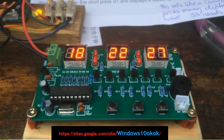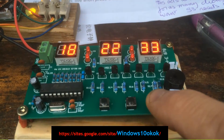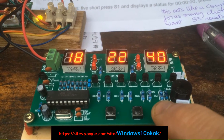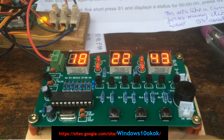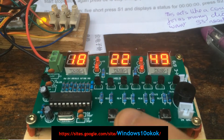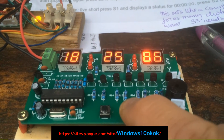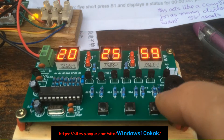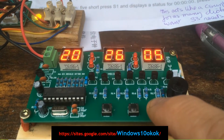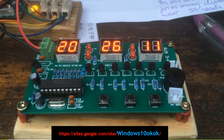Function two is how to adjust the time, so everything is done via switch one. When you press switch one once, we're going to adjust the time. It's flashing, so we're adjusting the time. Every time you press the S3 button, it adjusts the minutes. S2 adjusts the hours. You cannot adjust the seconds, but as soon as you go into the clock mode again by pressing S1 for two seconds, you're back on the clock.